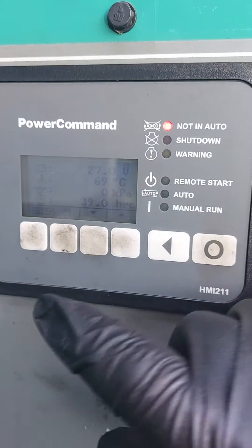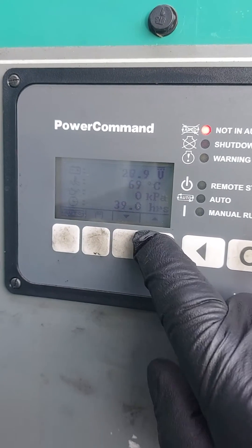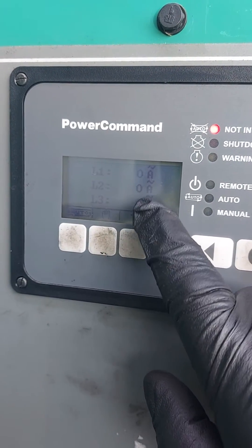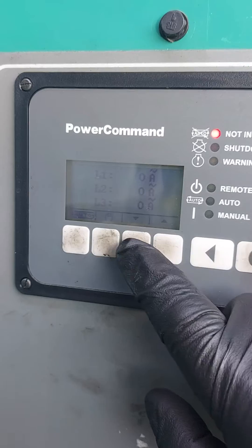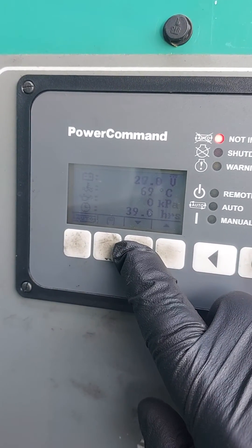You run it for a bit, and when you're happy, turn it off. As you saw me scrolling through there, just giving all the different screens. Obviously it wasn't registering any load because you're just doing an offload run test, just to make sure it starts and stops.